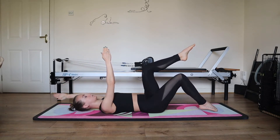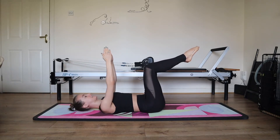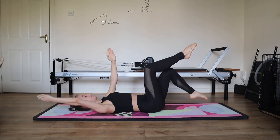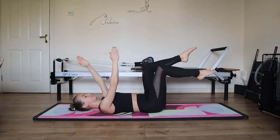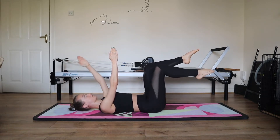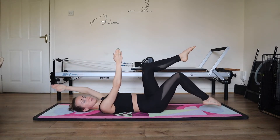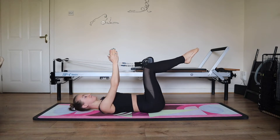And inhale, exhale, and inhale. Let's take a moment for coordination: left toes, right arm, inhale to the centre. Exhale, right toes, left arm and inhale. Really getting our brain into this connection from the start. So exhale and inhale. Exhale and inhale. Five, four, three, two, and one.